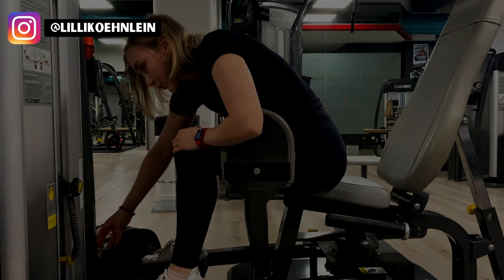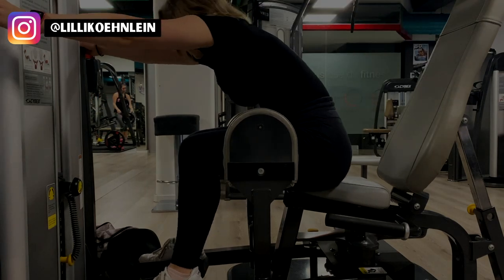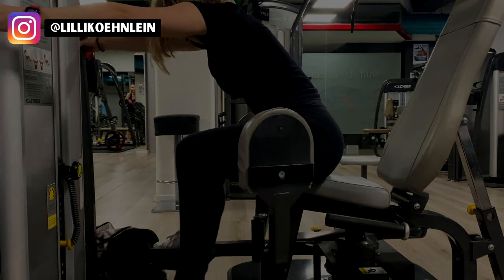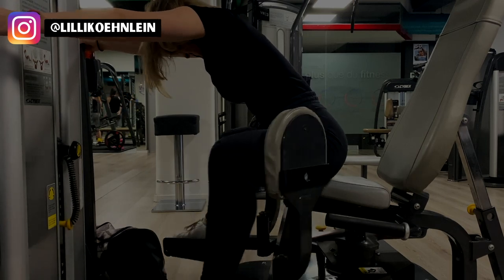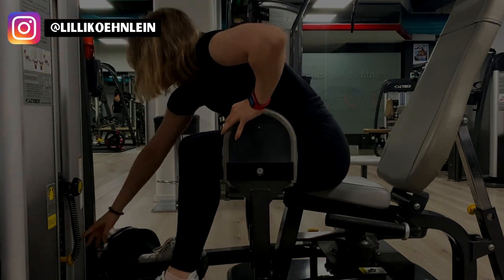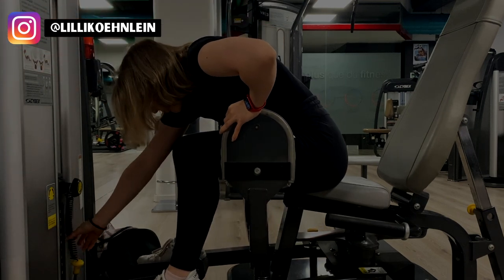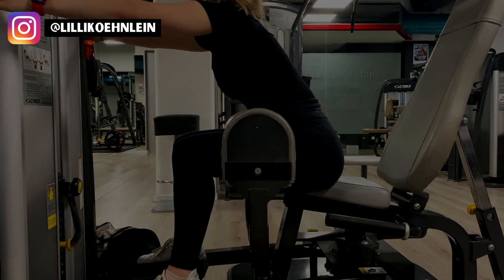I like to do my hip abductions as a type of drop set. I start off with the weight at the heaviest I can do, then after doing 10 to 12 reps, I lower the weight and continue immediately. I'll lower the weight three to four times and then I'm off the machine. To feel the movement in your glutes more, lean forward and hold onto the machine or hold your hands in a prayer position in front of you.